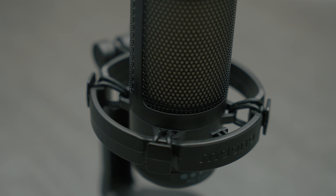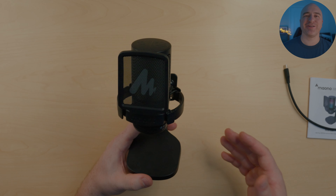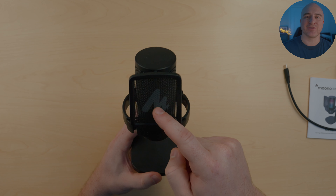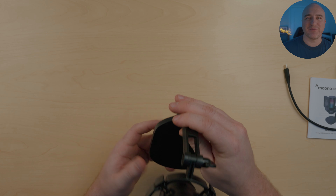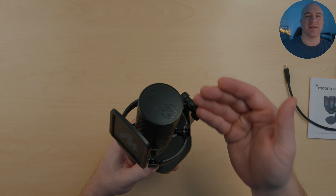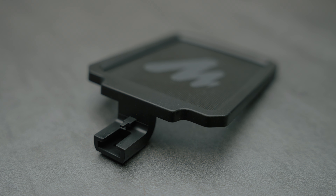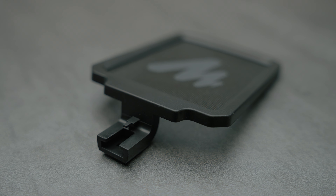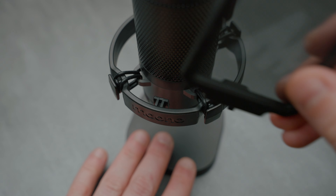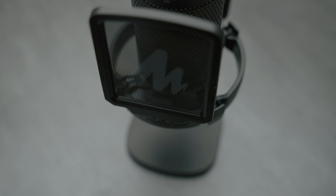On the front of the mic there's a pre-installed pop filter. Since this is a cardioid polar pattern microphone, you'll get the best results speaking directly towards the front — not the top. The cardioid pattern is optimal for gaming because it picks up less audible noise from the back. The pop filter is also removable if you'd prefer to use your own or feel it gets in the way — it comes off easily and pops back on snug.